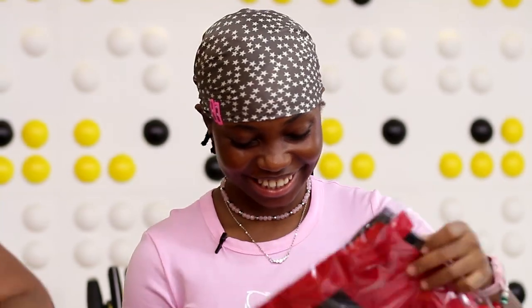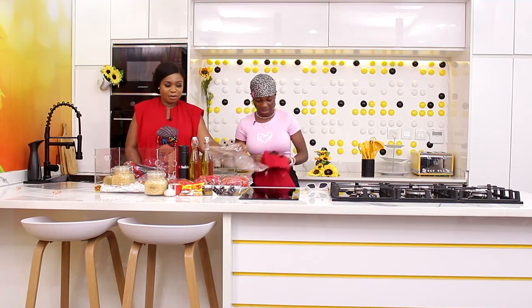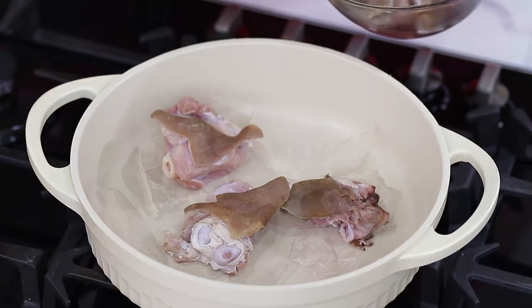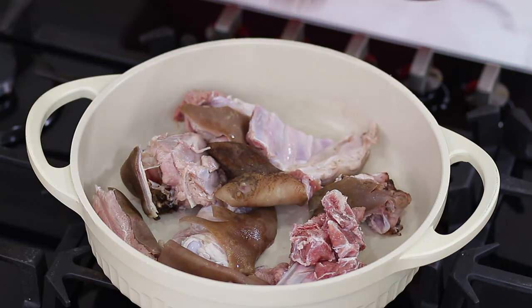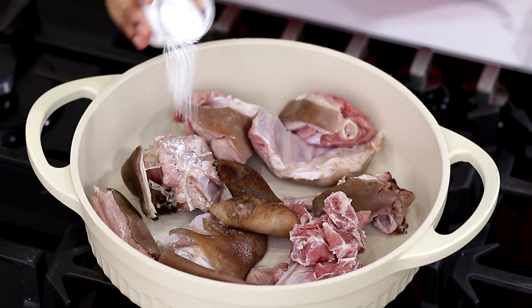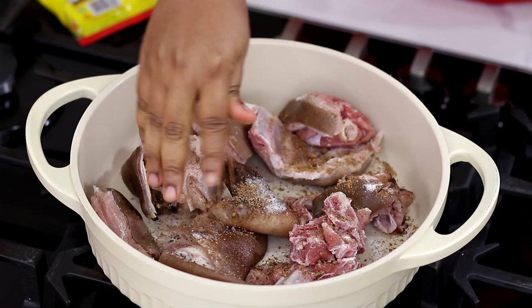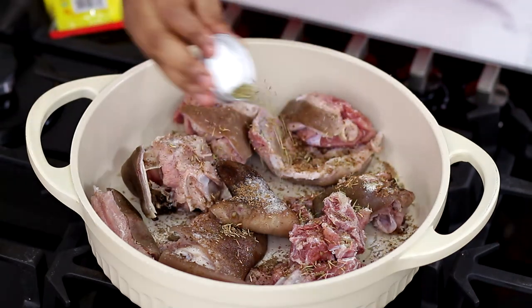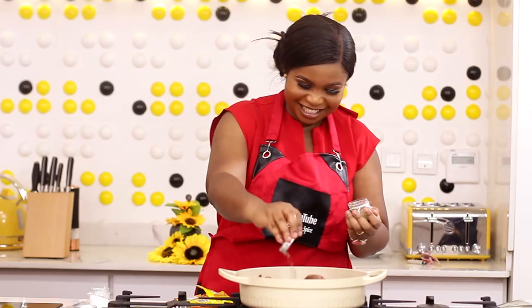All right, let's go get set and start cooking. This is basically what you need for jollof la hot. The first thing we're going to do is cook the meat. Here is goat meat in the pot. We're adding salt, two cubes of Maggi, and thyme — very good for meat.